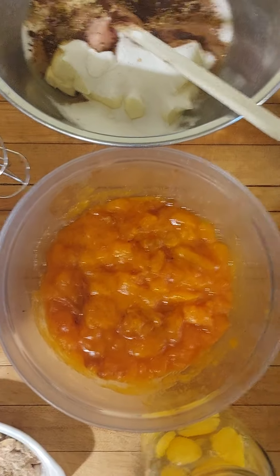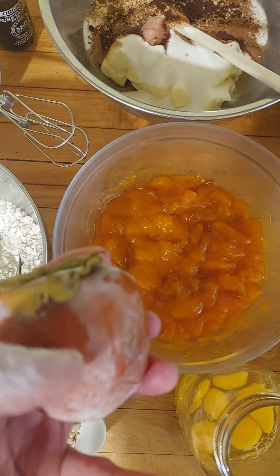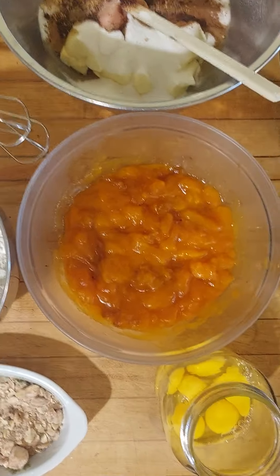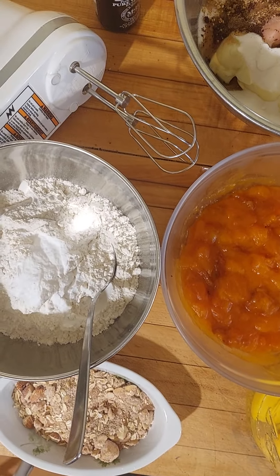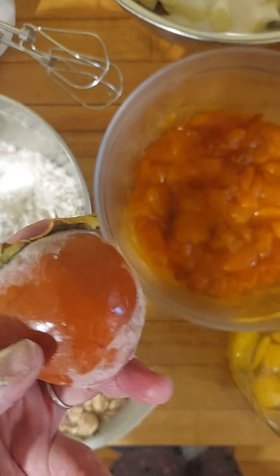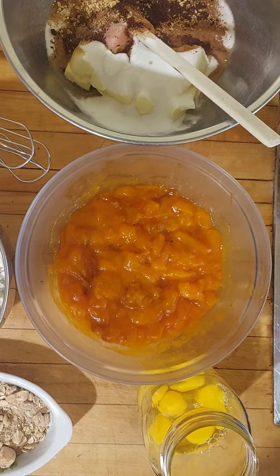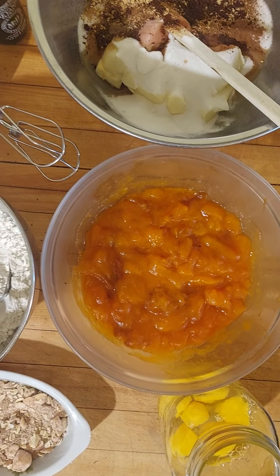Today I have persimmon. I had persimmons on the farm and brought them home — we had them frozen. I just mashed out the interior. This is a Hachiyah persimmon. There's also Fuyu persimmon, which is squatter and flatter, and it lends itself to eating immediately a bit more quickly. Hachiyah persimmon is really good for baking — I've even seen it used in a risotto. It has a jam-like consistency and tastes a bit like apple or pear.